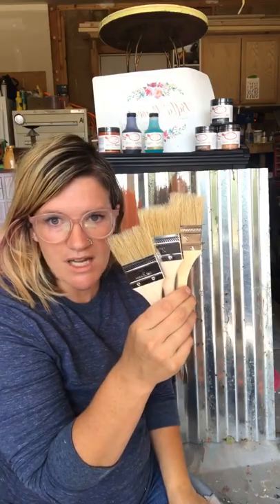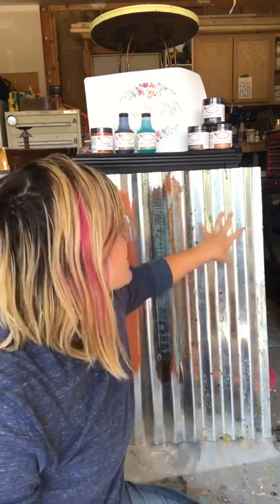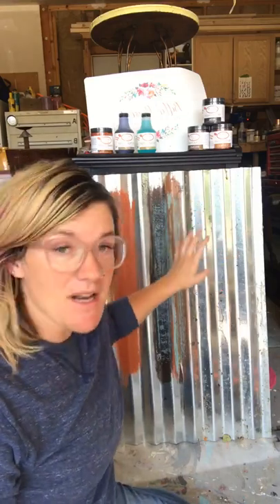I'm just using chip brushes to show you guys. This is a metal piece that was outside — you can see there are spider webs and stuff — and it has not patinaed or done anything on its own, because this is a galvanized sheet. If you get galvanized sheets from somewhere like Lowe's it won't patina, it won't rust, because they put a special coating on it. So I'm going to show you how you can make it rust with this patina line from Dixie Belle.